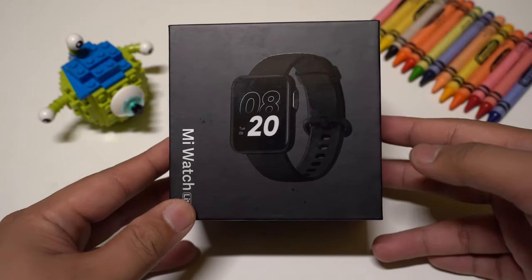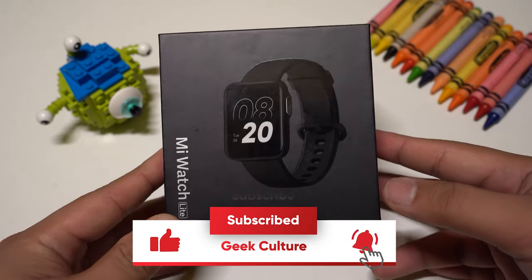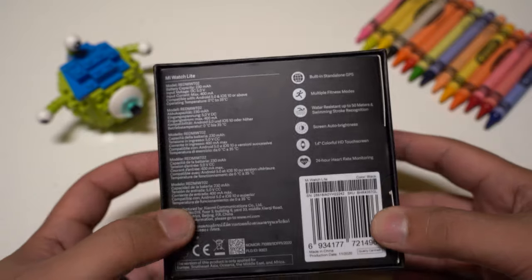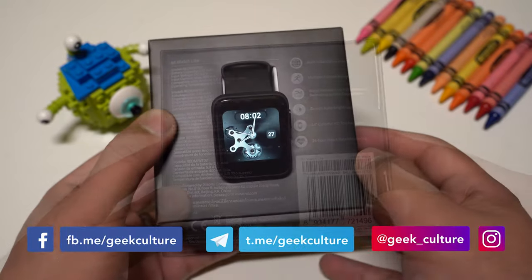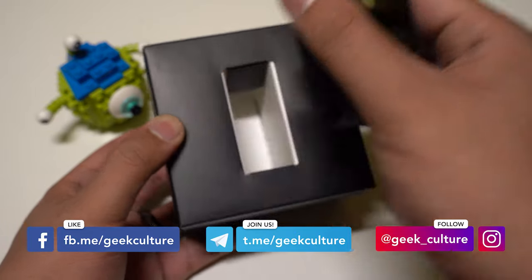Just like its other products, Xiaomi has gone for the minimalist package design and it comes in a simple sleek black box with a picture of the watch on the front and specifications and some of its main features at the back. Xiaomi is known for its good quality for its budget price, so it would be interesting to see how their watches will do.